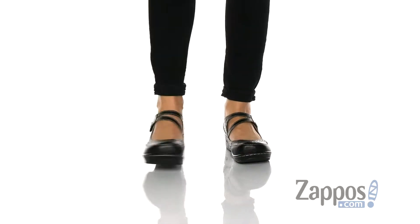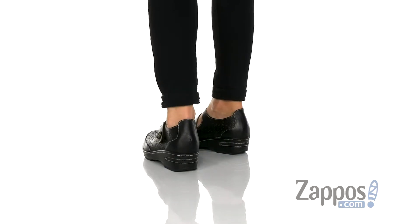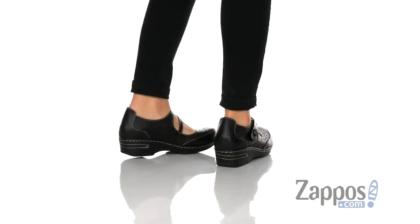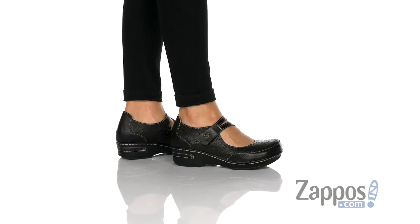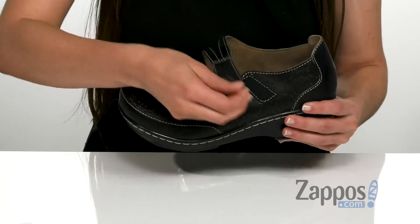You're definitely gonna make a statement with these awesome Mary Janes. It has a hand-painted leather upper with fun floral patterns that are laser-cut throughout the entire top of the shoe. It has an adjustable hook-and-loop fastener on the side for easy on and off.